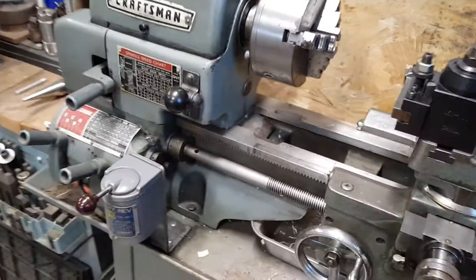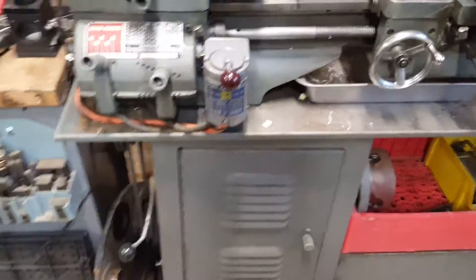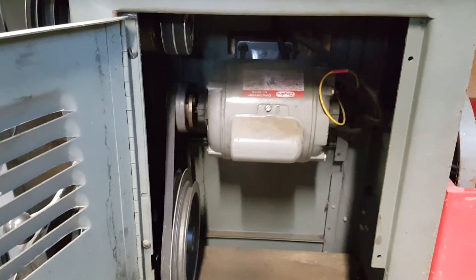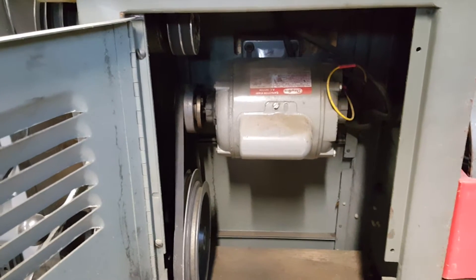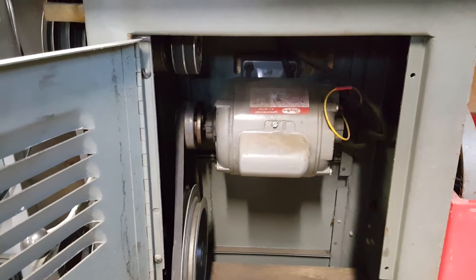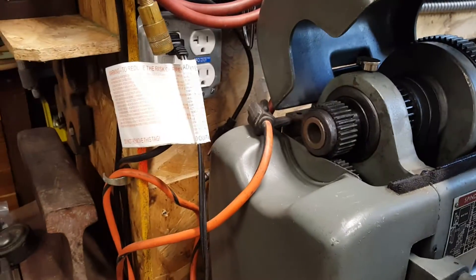That will give me my two axes. For motor speed control, I'm not exactly sure how I want to do it yet, but at first glance I will probably take this AC motor out and put some sort of DC variable speed motor in its place, and then an encoder on the back of the lathe for thread cutting.